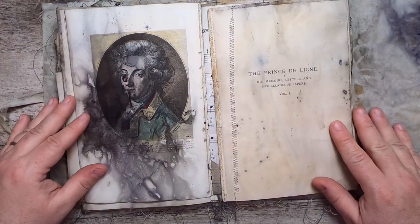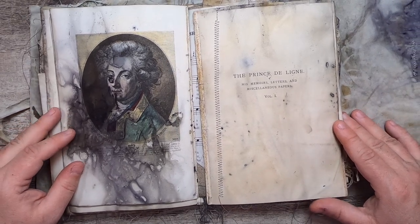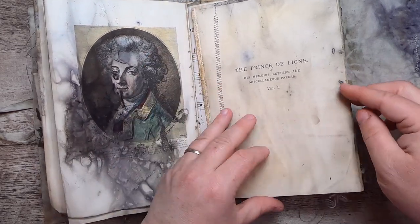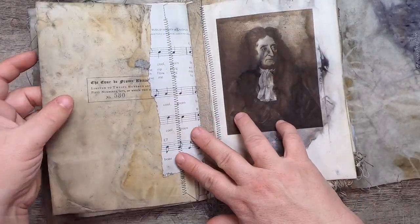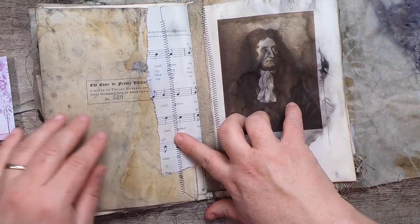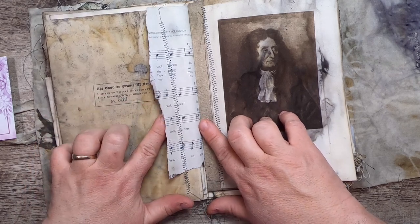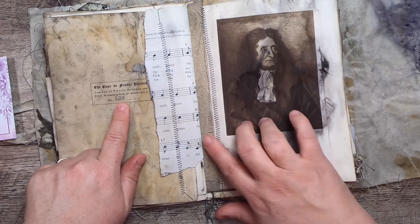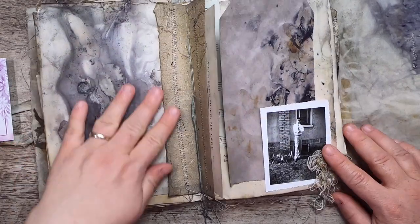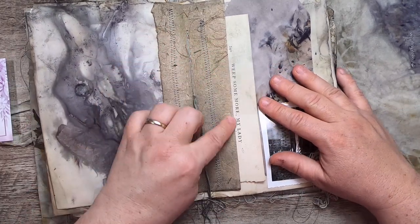This is from 'The Prince of Ligne: His Memoirs, Letters and Miscellaneous Papers, Volume One.' It's been stitched on like a little flip-out and this could be a little tuck spot. The music paper is limited to 1,250 numbered sets, of which this is number 530, and this is La Fontaine. More lovely botanical printing — this is from an old music book called 'Weep Some More My Lady.'